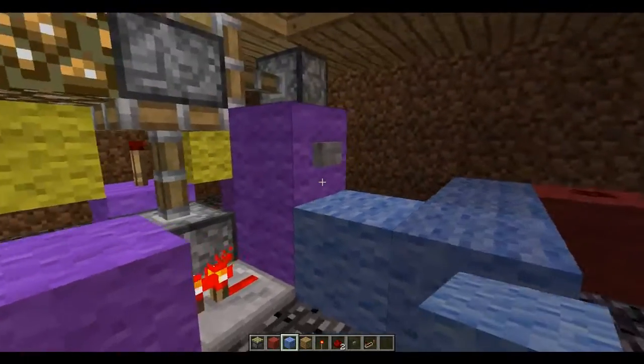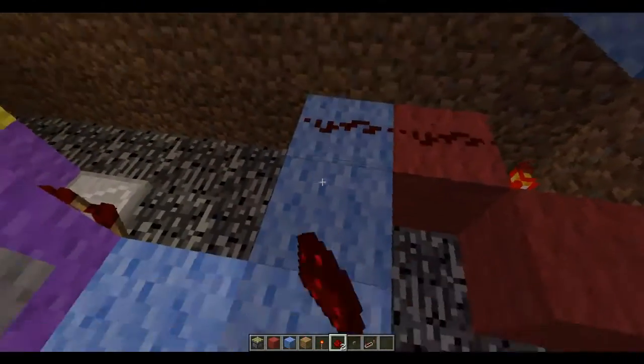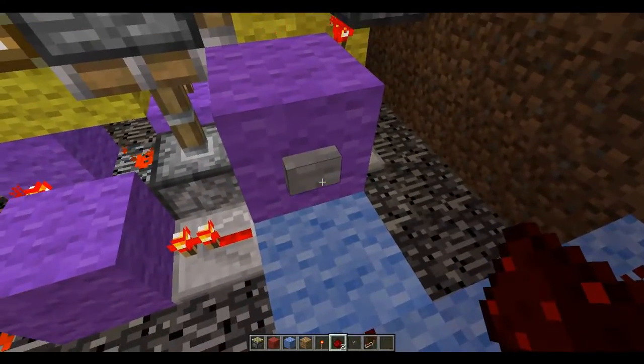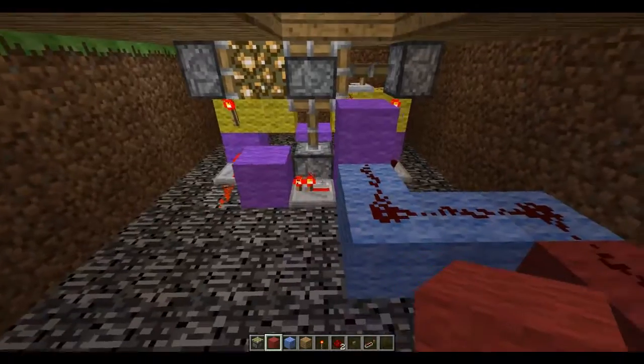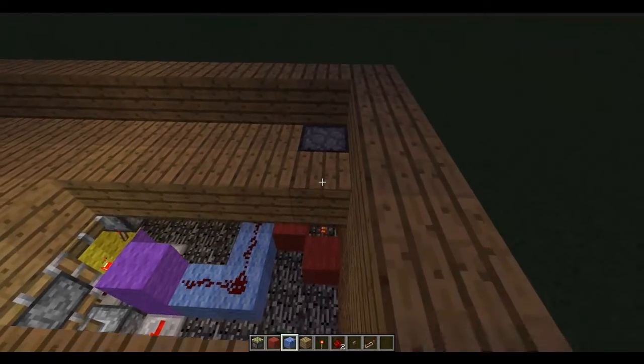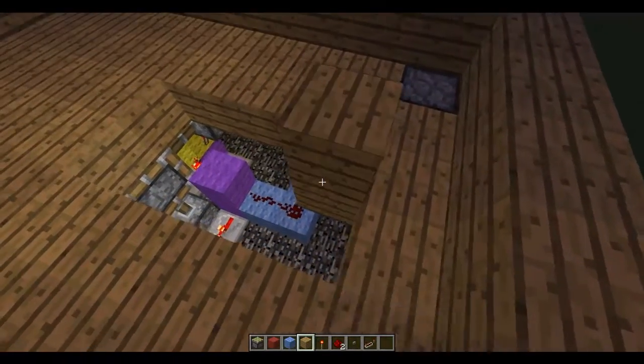What I want to do is lead it over to where this button is, break the button, and place a redstone. After you've gotten that done, you're pretty much done. You want to seal up your ground or whatever.